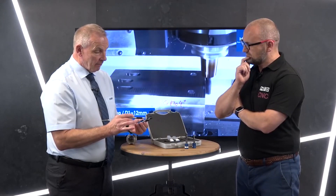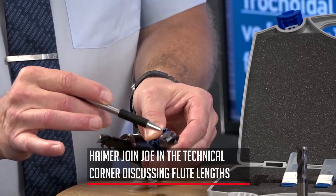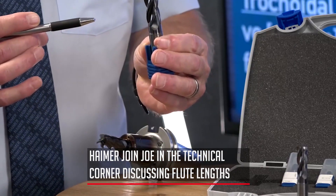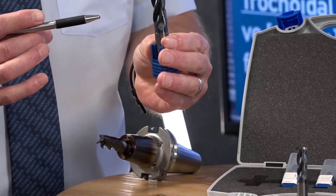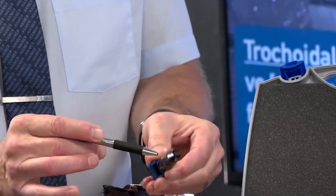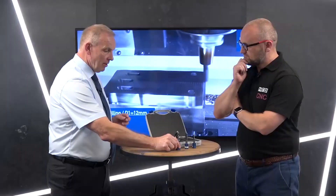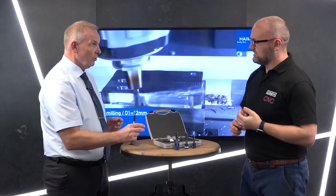These cutters are all balanced by design. If you look at the different flute lengths, every cutter has variable helix and variable pitch. In order to bring that back concentric and have it balanced by design, we make the flute lengths longer and shorter to redistribute that weight, so it becomes a balanced tool.